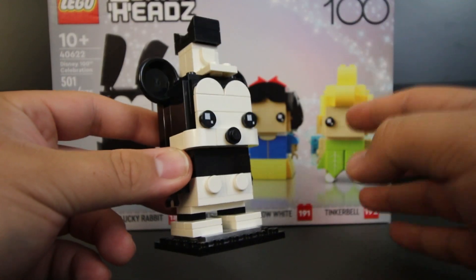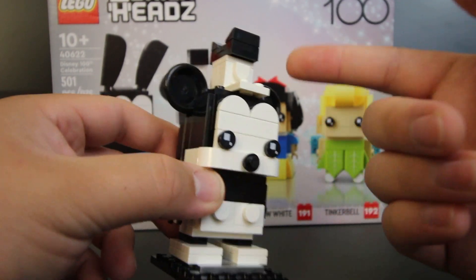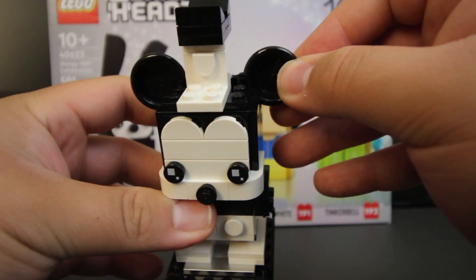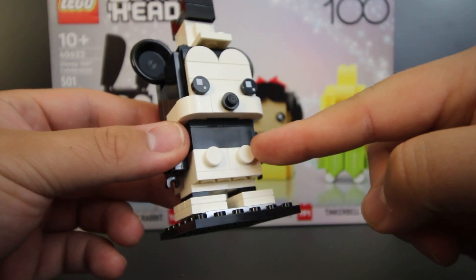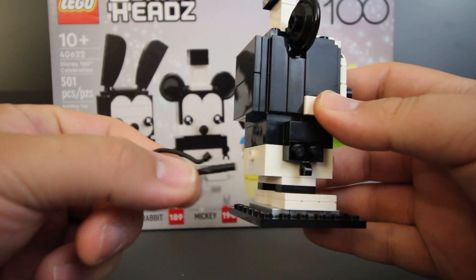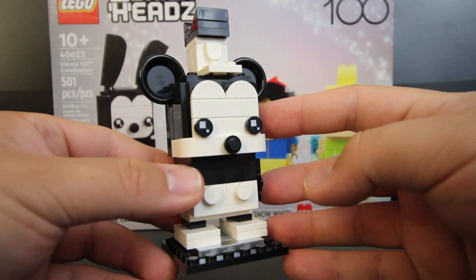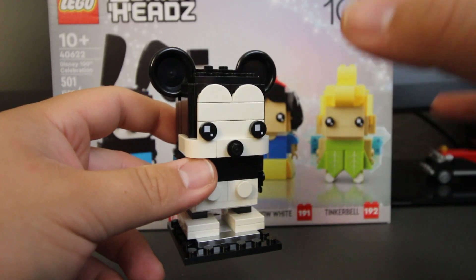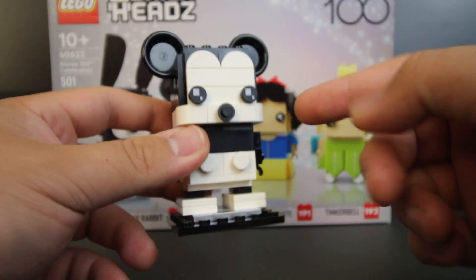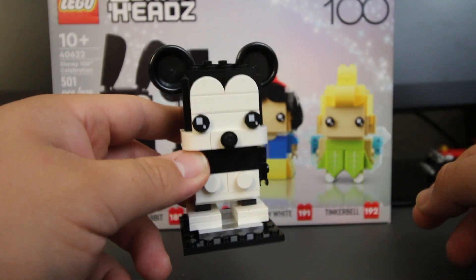Next up, we have Mickey Mouse. Mickey Mouse is probably my favorite character out of the entire set. They provide a lot of detail — you can see that he's wearing his hat. For his ears, it is more of a clip-on, so you can just take off the disc and place it back on. Down at the bottom, you can see that he has buttons, and for his tail, they actually used a whip, which I thought was pretty funny. Overall, I think Mickey Mouse came out looking really good. Also, it's not mentioned in the booklets, but you can remove his hat, and I think he actually looks good without it too — so that's also an option if you want to display him like that.